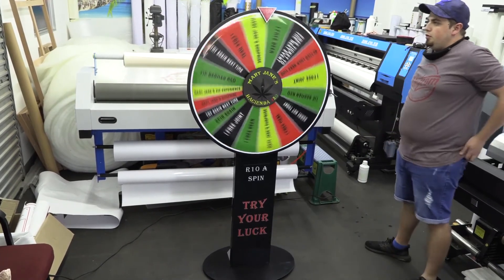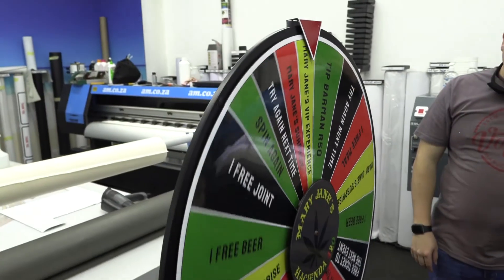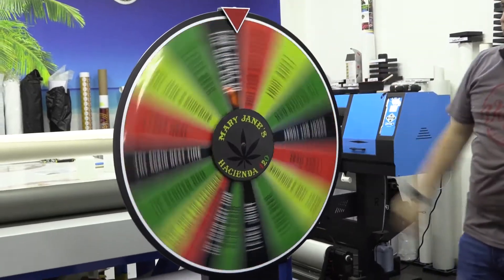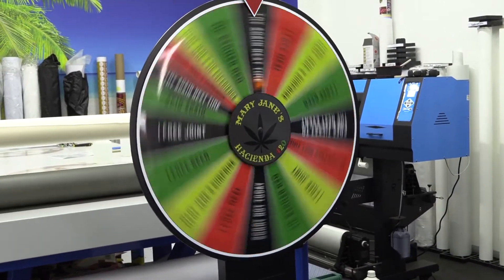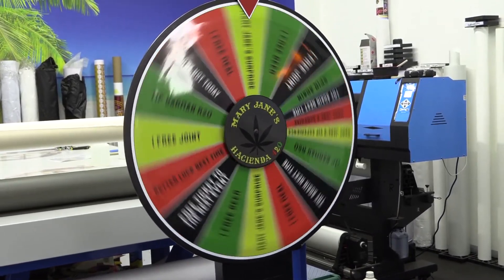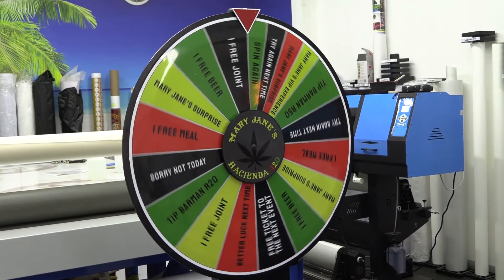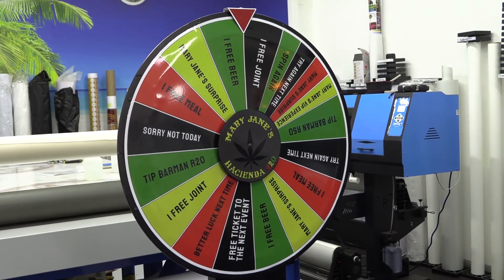And now it's time to put it to the test. It spins really well, looks really cool, has beautiful colours. I like the way that everything is situated — the chance to win something is pretty cool as well. Now the only thing to do is take it through to the shop and see how it does.